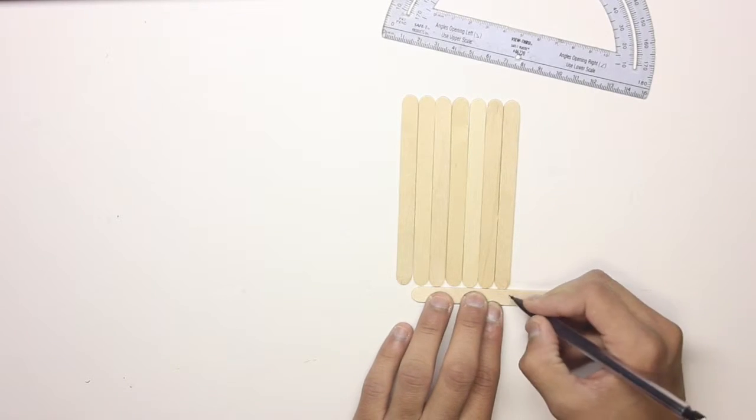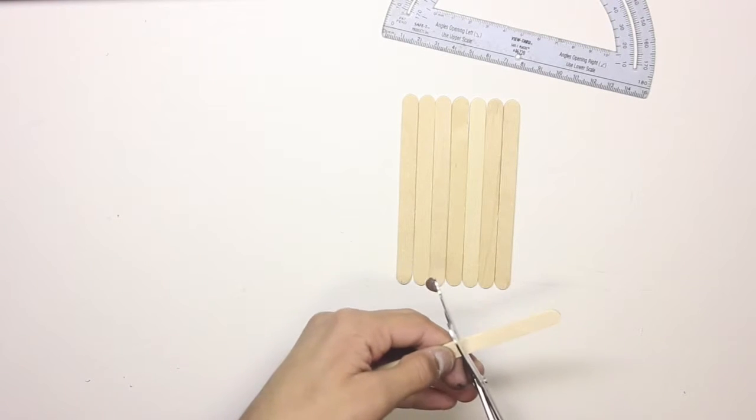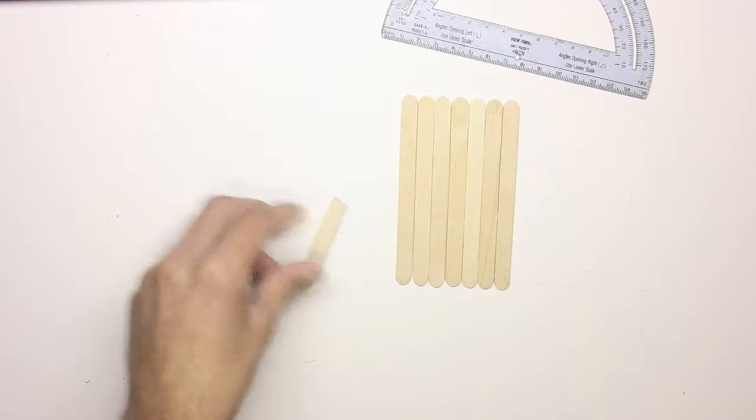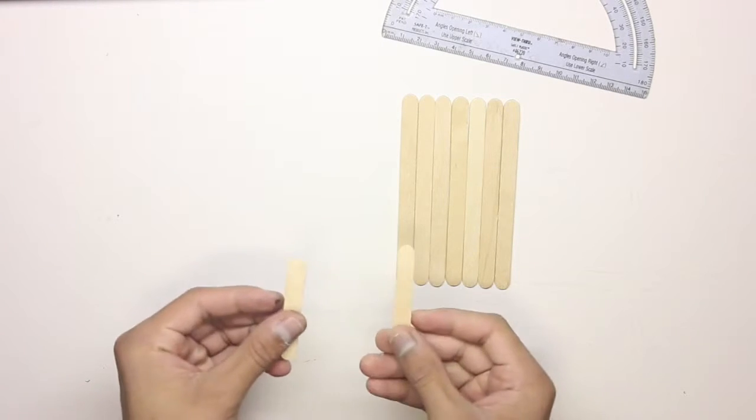So first what we are going to do is we're going to take a stick and cut it into half. So I'm measuring it by six centimeters. Once we cut it into half pieces, we need two small pieces.